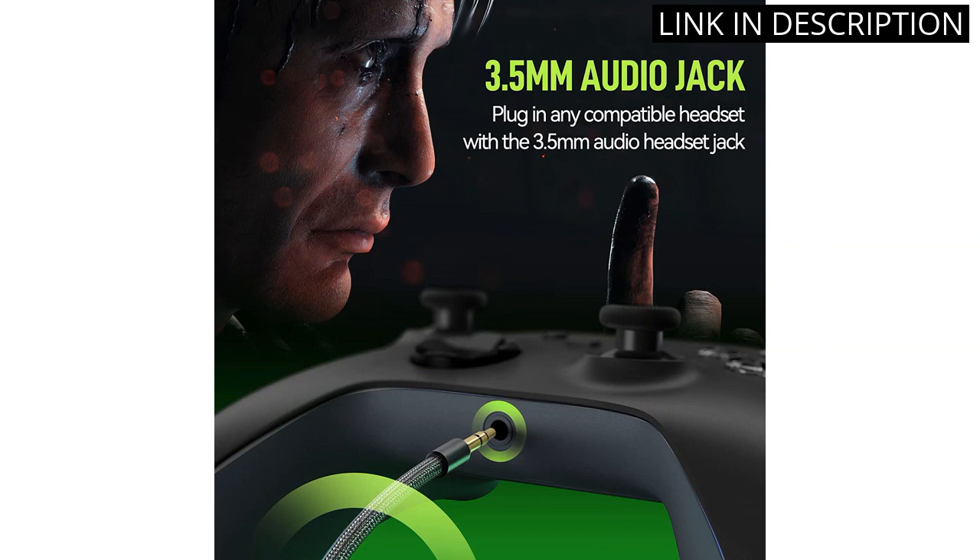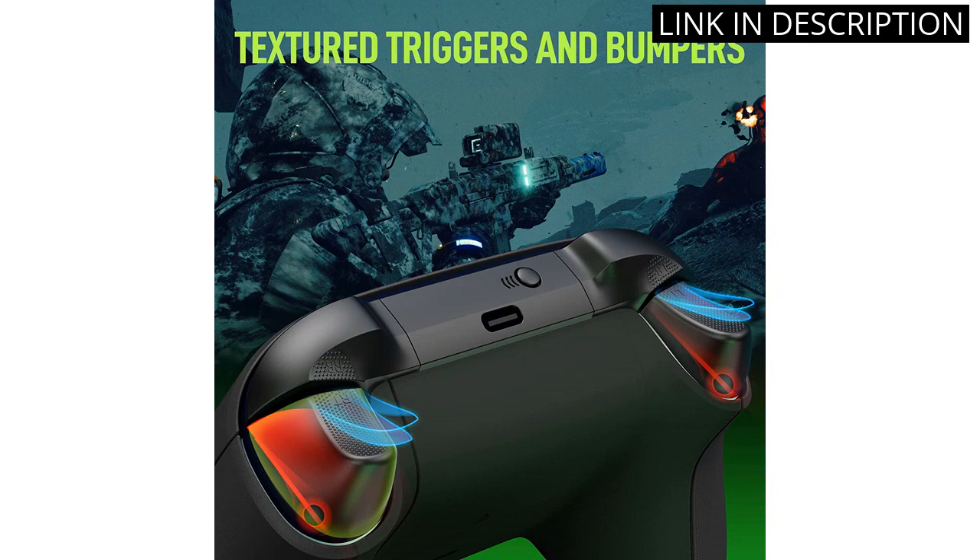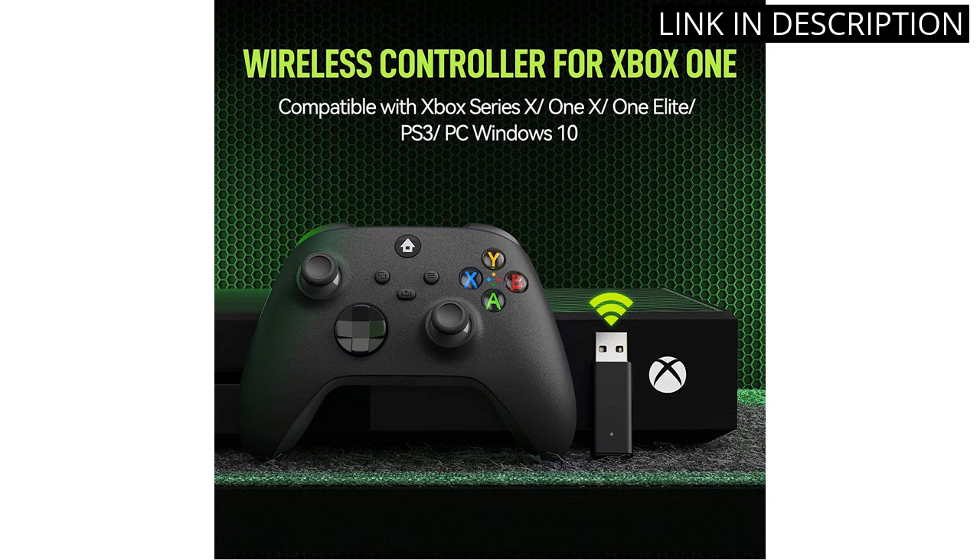I also appreciate the share button, which makes it easy to share screenshots and videos of my gameplay. Overall, I highly recommend this controller to anyone looking for a high-quality wireless option for their Xbox console or PC.